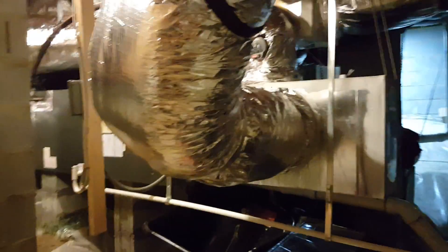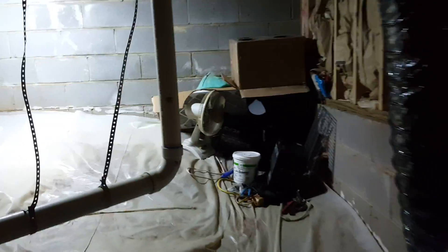This is the AC system here — sorry for the mess. It's a three-and-a-half ton unit. I'll explain later on why that's going to be important, and here we go.